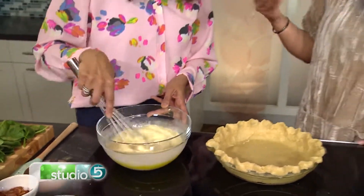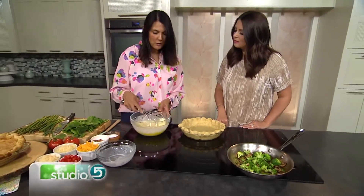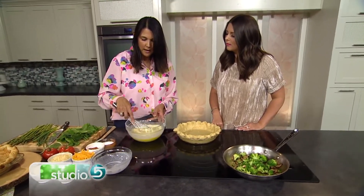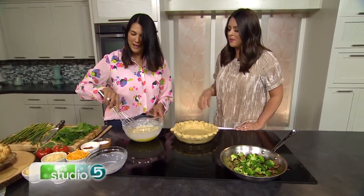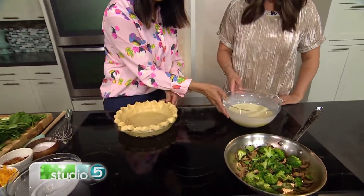Nutmeg is interesting because I typically use that for sweet things and this is more savory. Right, and you always want to put a little bit of nutmeg into a quiche. I think it just adds a really great flavor. It's not like you'll bite into it and say, oh, there's nutmeg in this — but it gives it a little something. So we're going to pour this in once we put the vegetables into the pan.